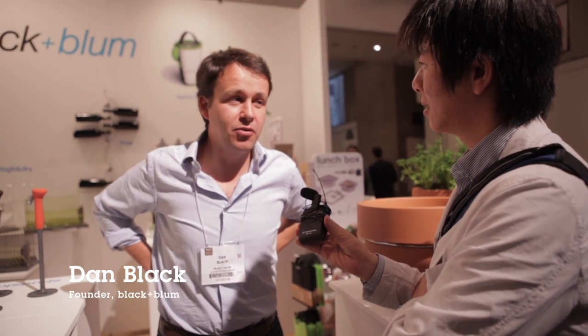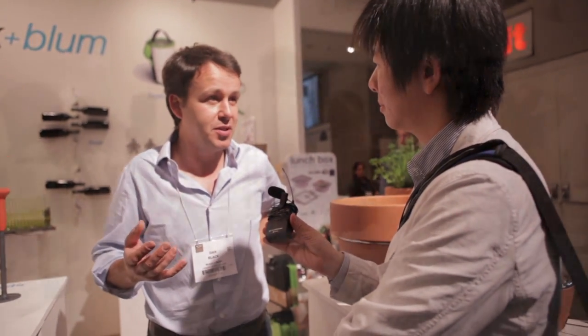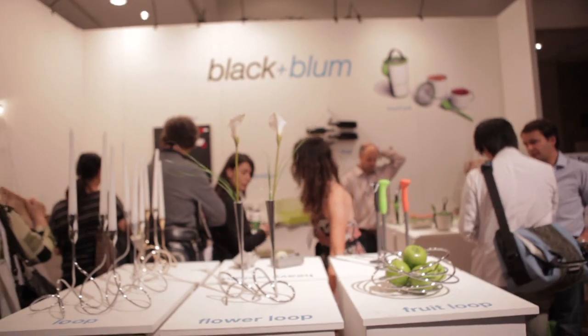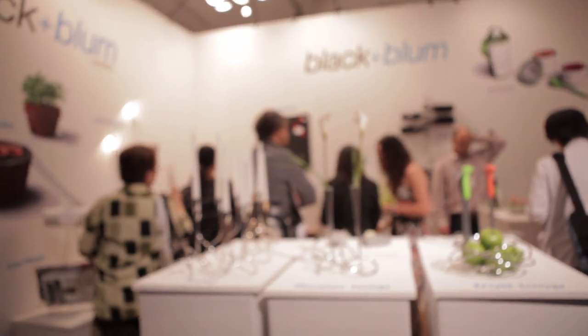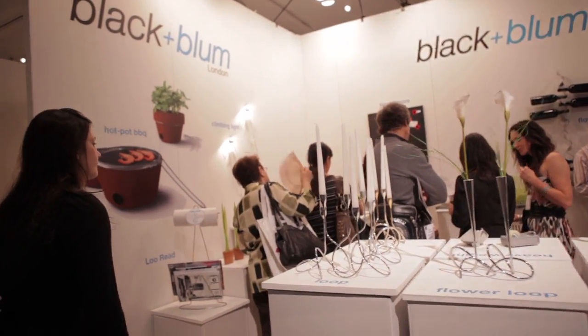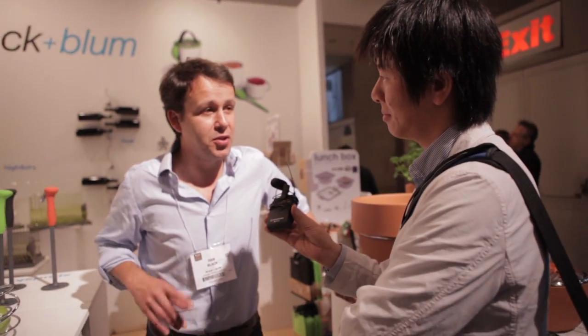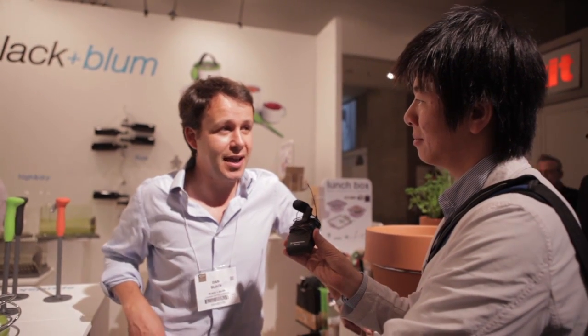I am Daniel Black, I am half of Black & Bloom and together with Martin Bloom, my business partner, we design houseware products — doorstops, bookends, coat hooks, magazine racks, anything we think we have a good idea for. This is the ICFF trade fair and it's been a very good show. We've had one and a half days and we've launched two brand new products and they've had an amazing reaction.